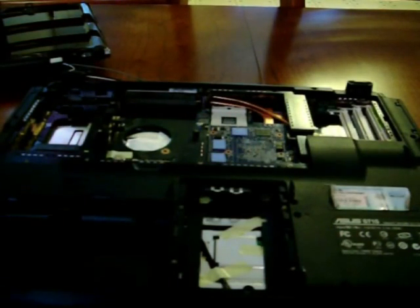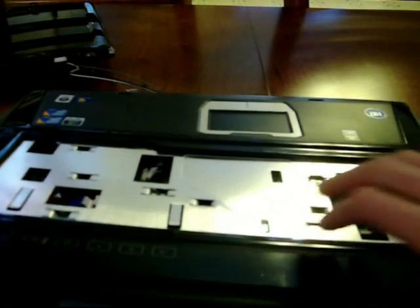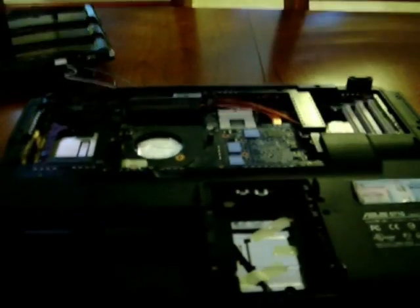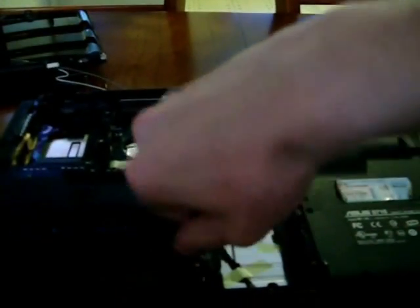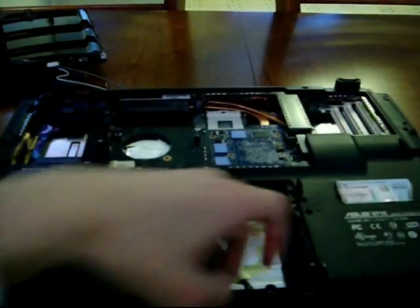I believe that's it for hidden screws, so now we can take off the back panel of the laptop without too much trouble. Actually, there's another hidden screw right next to the one we just took out — right there. This isn't nearly as bad as the hidden screws on the Gateway FX — they were hiding screws under tape which was under components, it was terrible. All right, now finally we can take off the back panel. Yes, there it goes, comes right off.